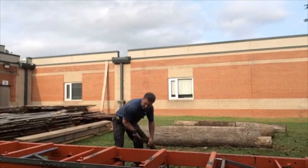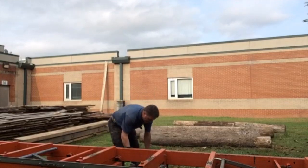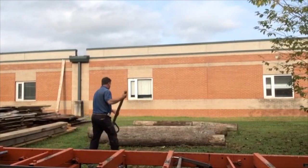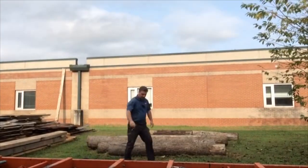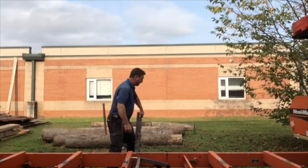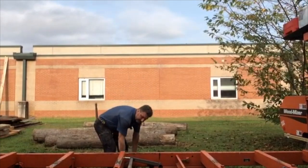Milling lumber from logs is not difficult if you've got the right tools. Right here I am using a Wood-Mizer LT-15 — it's a very manual sawmill. The first thing we're going to do is get the log loaded up onto the sawmill.